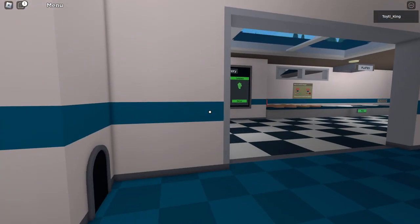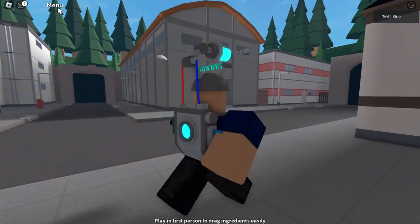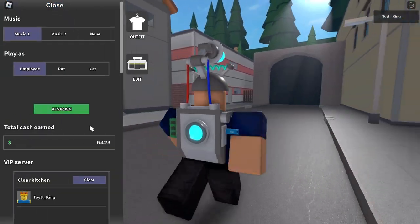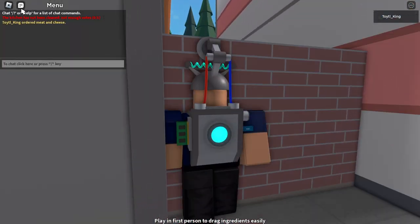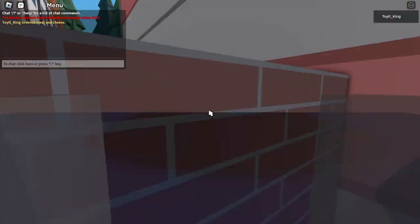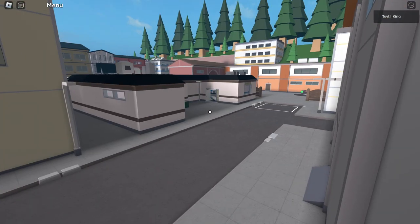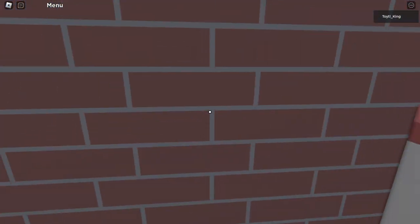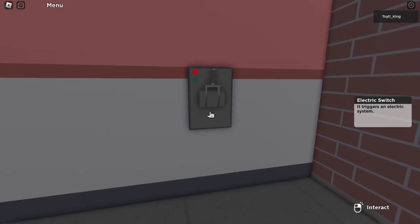After we've cashed this in, we're going to go out back here. I'm going to clean the kitchen because I don't want that stuff on the floor. After we get back here — it's right behind the restaurant — past this wall, there will be this electric switch.